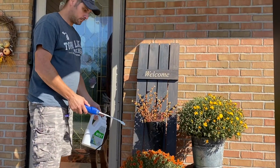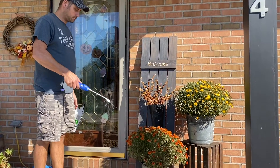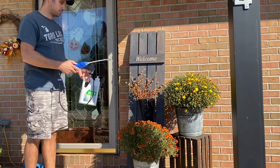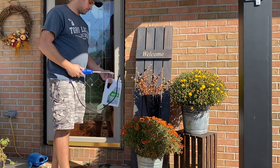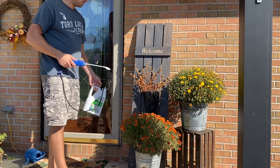This pump works well. There is a mist and a spray setting depending on what you want to do for your weeds or flowers. It shoots far and when the batteries are good it has a nice spray. To change it from mist to spray you just twist the end nozzle.